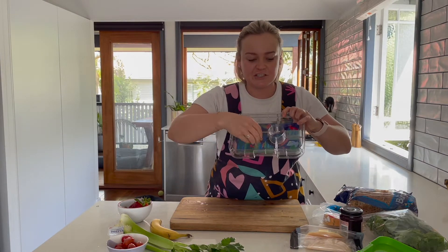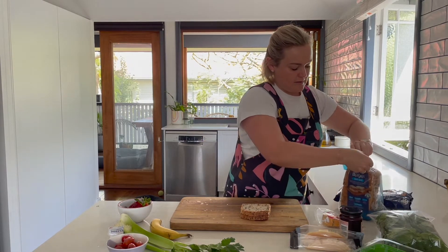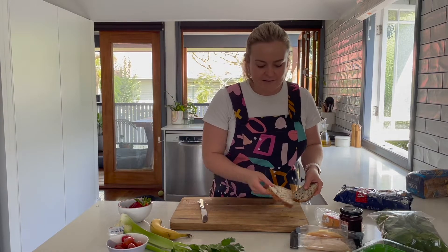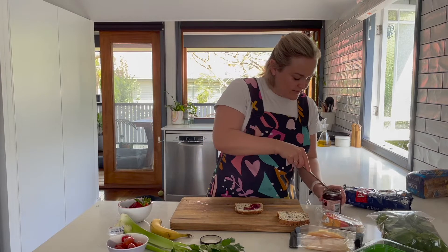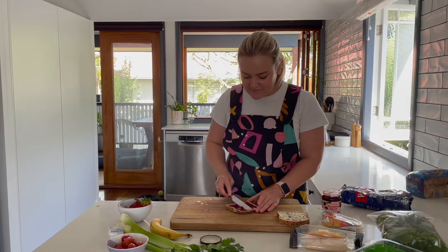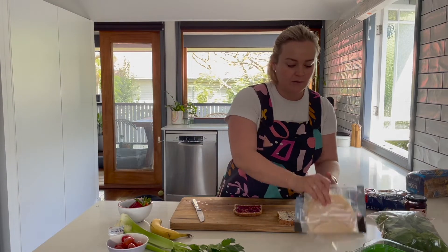Let's start by making our sandwich. I'll fit it into the larger component of my lunchbox. I'll get two slices of bread, then slather some cranberry sauce onto one piece — just like so. There's a reason we always have cranberry sauce with turkey at Christmas; the combo is just so good. You simply can't have turkey without cranberry.